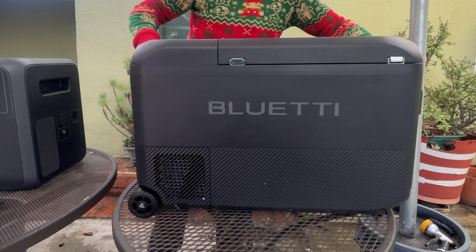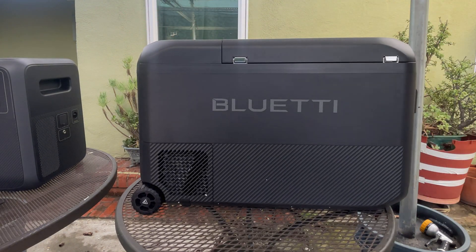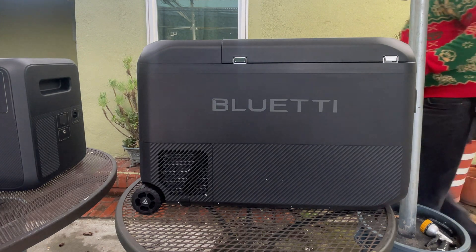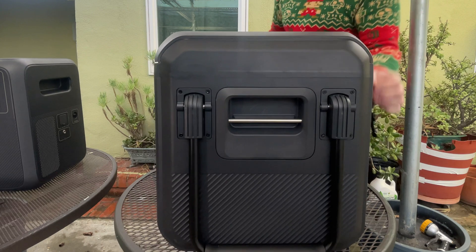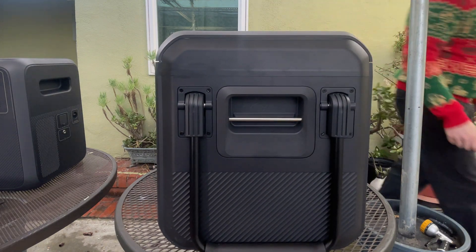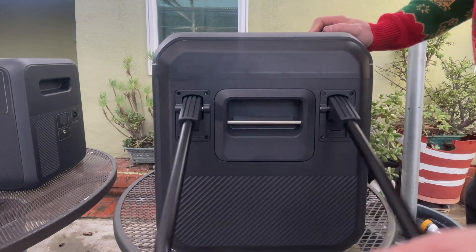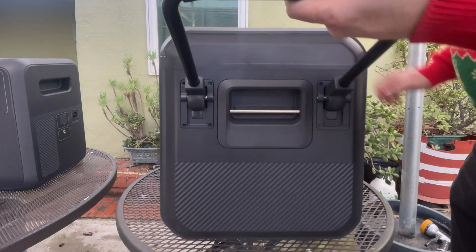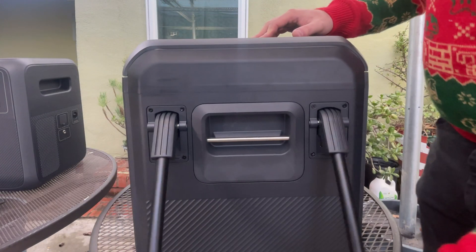The back of the unit has nothing except a vent for the compressor. Now let's take a look at the front. We've got a handle, which is needed for this 50-pound unit. You really do need a handle. It's a nice handle — does the job.